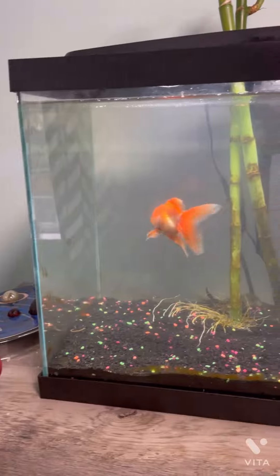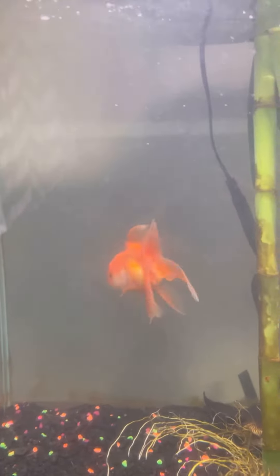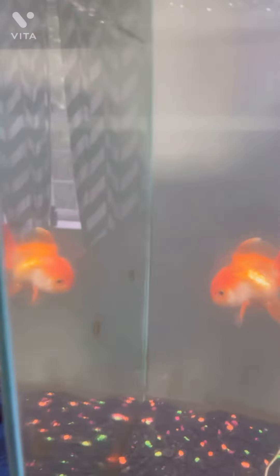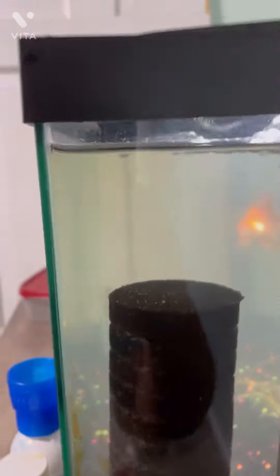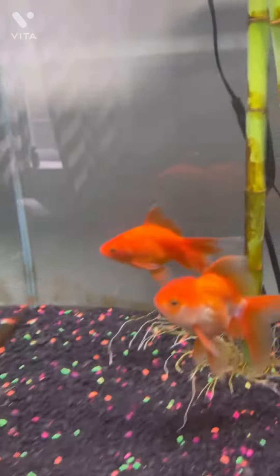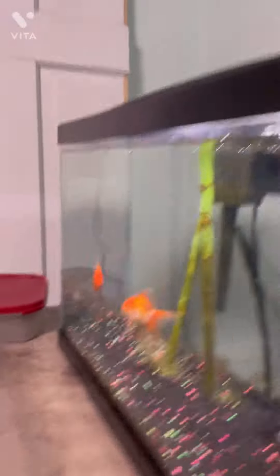So this is the tank right after I add the stuff. Very murky. And if I go to the side, you can barely see through. As you can see, the tank is so much more clear, and you can see right through.